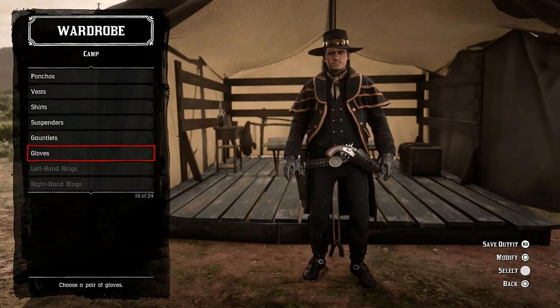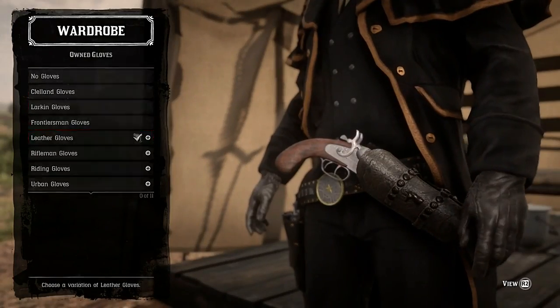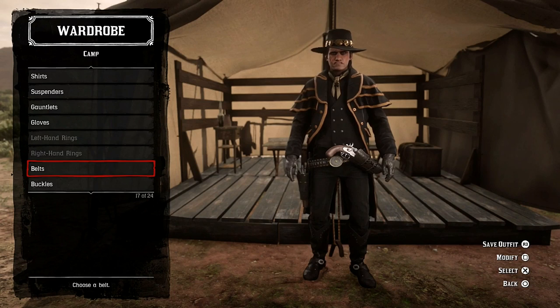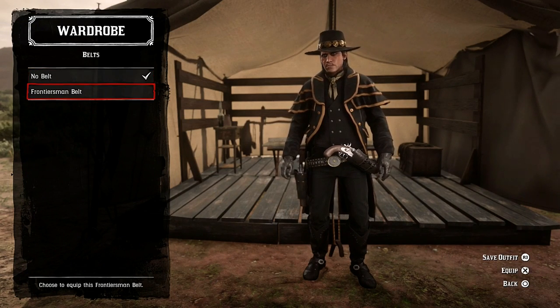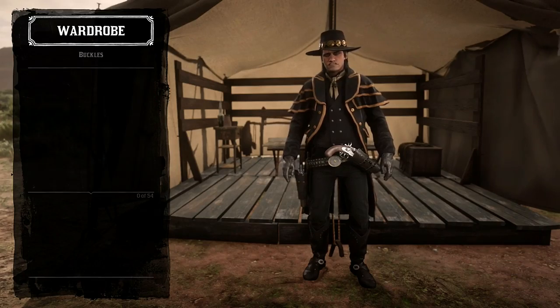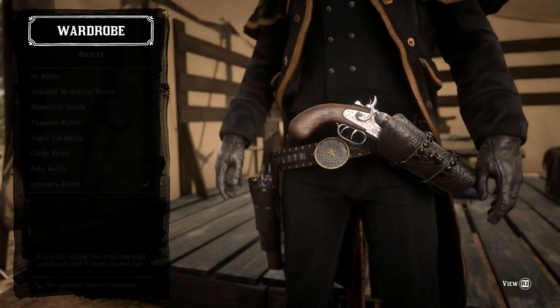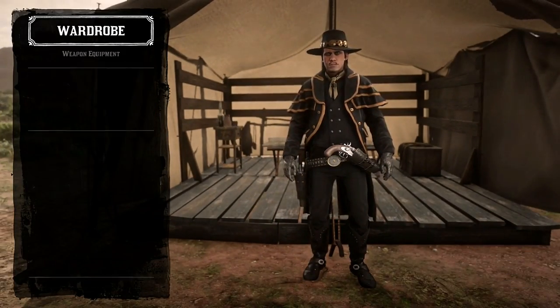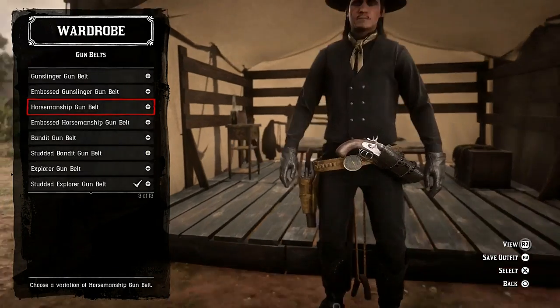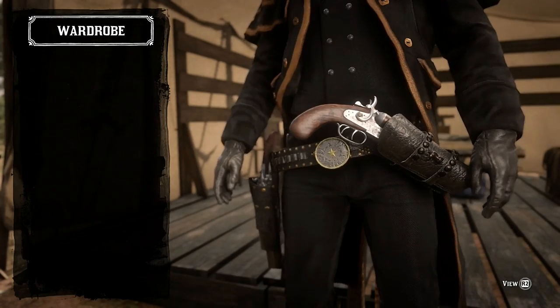For suspenders — none. Gloves are leather gloves, and I think I'm using leather gloves for all the outfits so I don't need to show you them either. For belts, I'm not using a belt. For buckles, I'm using the luminary buckle, but your choice. For weapon equipment, I'm using the studded explorer gun belt.